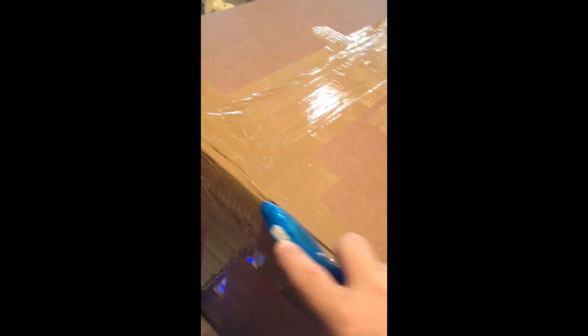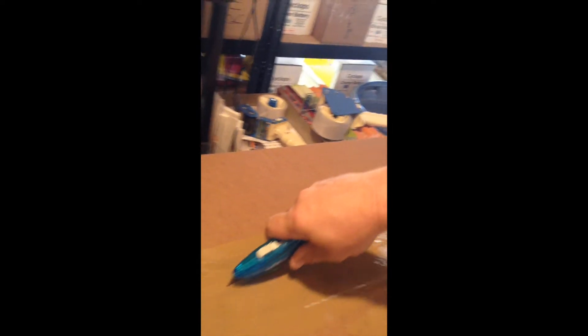I'm going to cut this open here. It comes pretty nicely packed, you can see. This is a 35-watt unit and it's going to come packed pretty nicely. I got some cushioning in there because this is a solar panel.